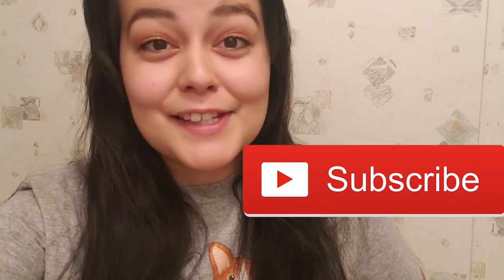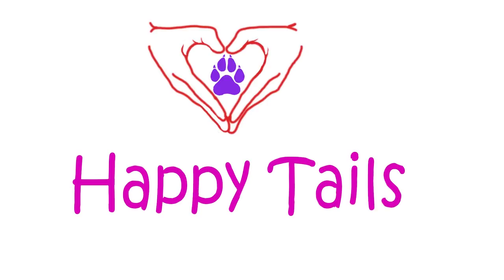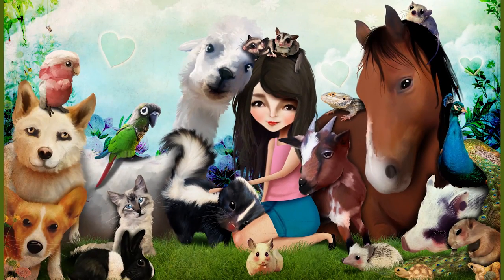Don't forget to hit the subscribe button because you never know what's gonna happen here. So today in this video I am going to be reviewing a dog shampoo.